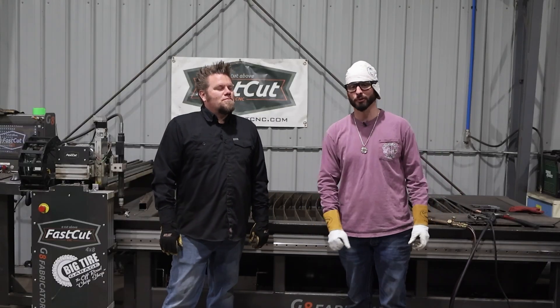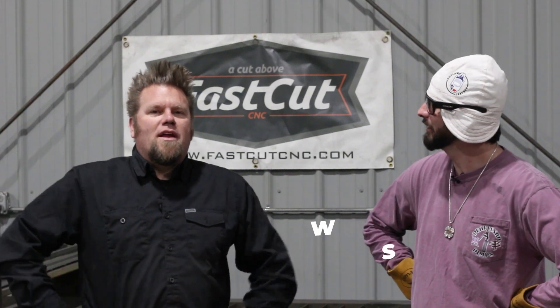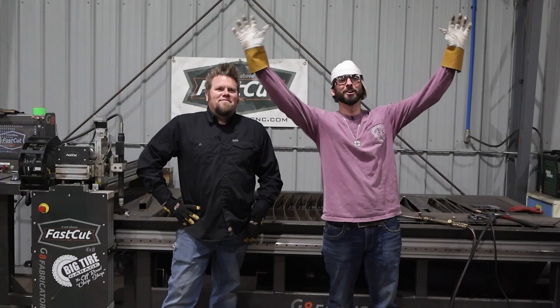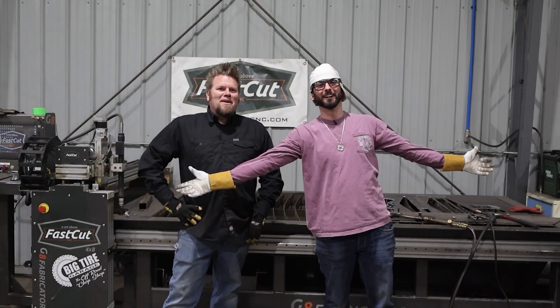Those are three really cool tips for the cutting torch without even cutting a single thing. No cutting — that's why it's not called the cutting torch, it's called the oxy fuel rig. The more you know.